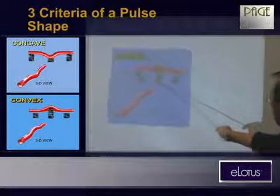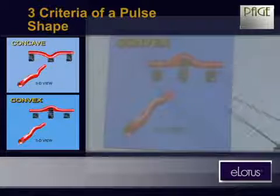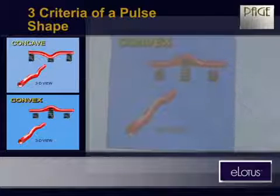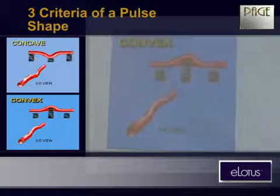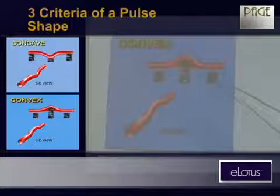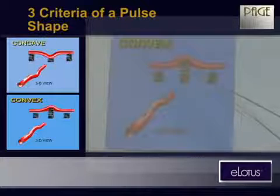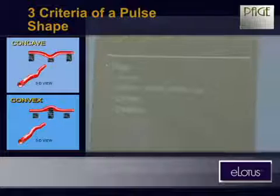If this spring is too strong, or these two springs are too weak, the jump of the vessel becomes convex — that means something in a pathological condition. By this, you'll be able to tell your patient something. For example, if this convex pulse happens on the left Guan position, the liver area, that means this person is definitely having some quick temper, stress, emotional disturbance, and all those things.